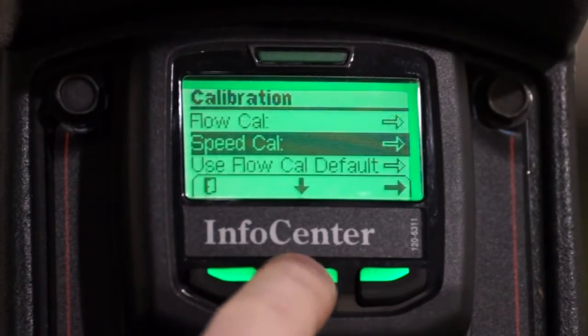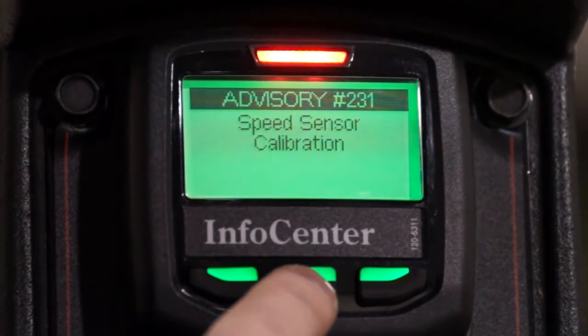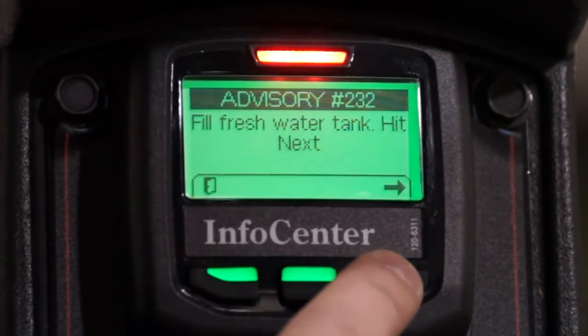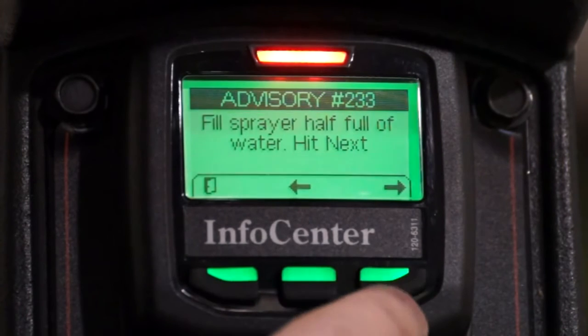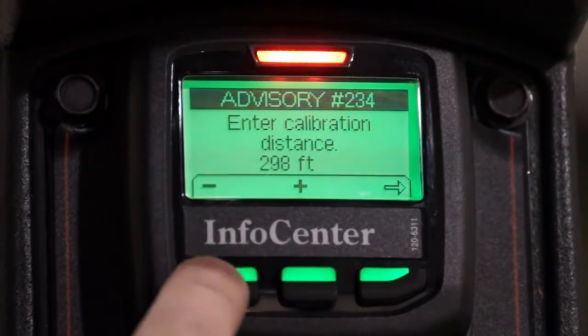Once again, an advisory message will appear to notify you that you've entered the calibration process. Another advisory will appear notifying you to fill the fresh water tank full of water, and then a second advisory will appear asking that the spray tank be half full of water. For the purpose of this video, we've already filled our sprayer with water. Once your sprayer is ready to go, press the right-hand button on the Info Center and you'll be ready to enter the distance of the test track you're going to drive — 150 feet in our case.